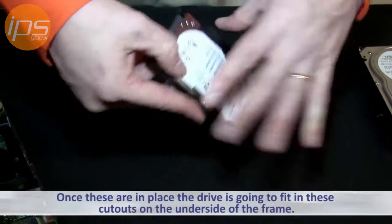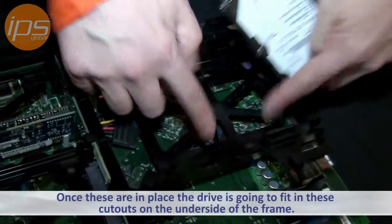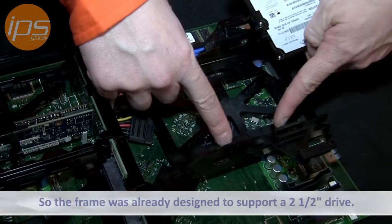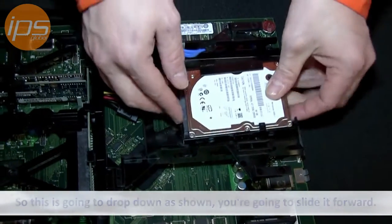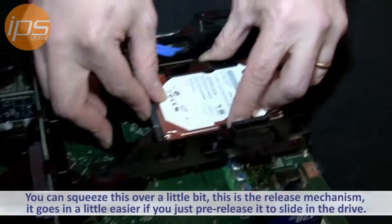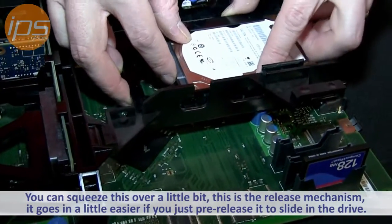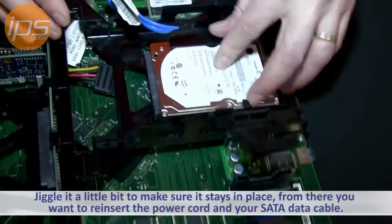Once these are in place, the drive is going to fit in the cutouts on the underside of the frame — the frame was already designed to support a 2.5 inch drive. So this drops down like that, then you slide it forward. You can squeeze this over a little bit; this is the release mechanism. It goes in a little easier if you pre-release it to get the slide in. Just jiggle a little bit and make sure it stays in place.